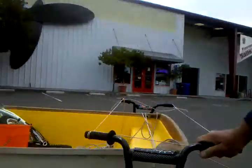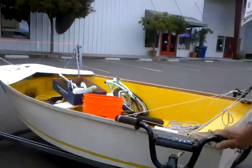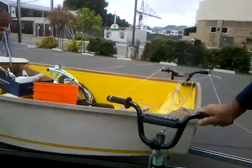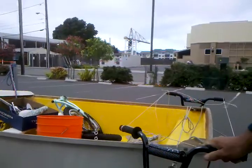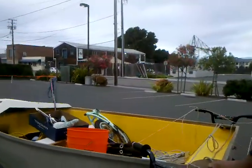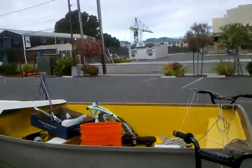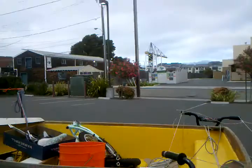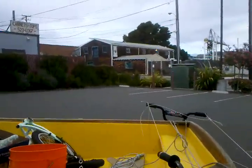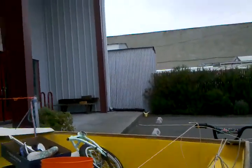Straight. I'm obviously only pushing from the port side wheel and everybody's behaving themselves. We couldn't have done this last time around, so I think we've got something here. It's working just the way it's supposed to.